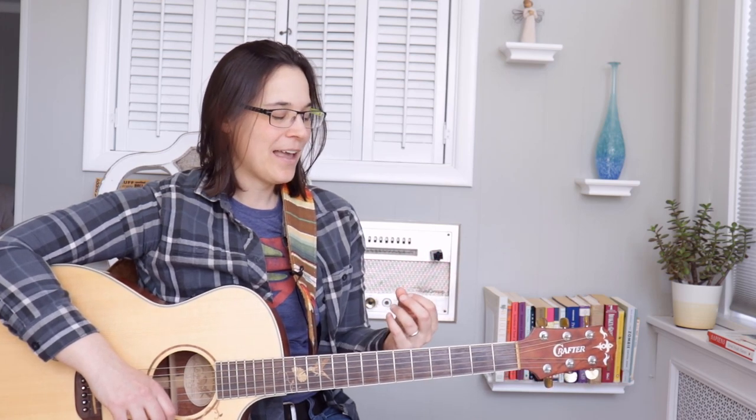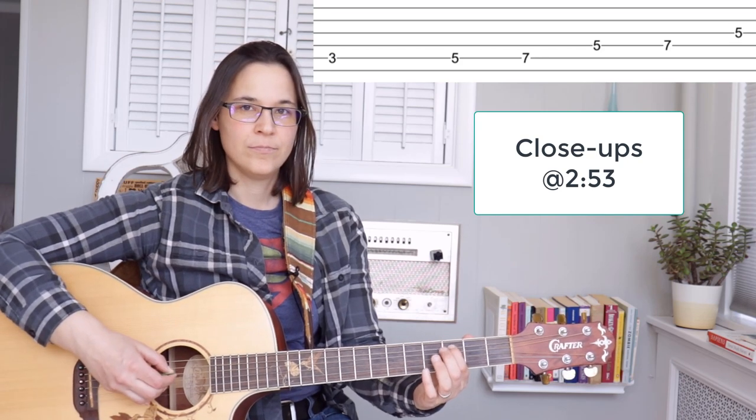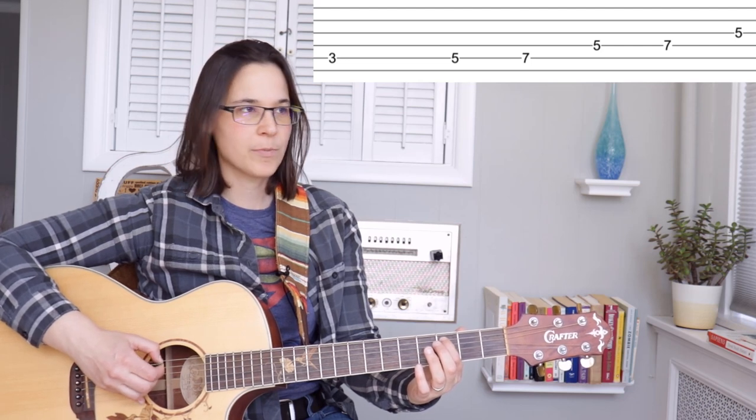All we're going to do is a very simple little lick, and we're mainly going to be using our first finger and our third finger. We're kind of almost following a little bit as if we were going to play a pentatonic scale. We're starting on the third fret of the fifth string — this is a C note, because we're playing over a C chord.